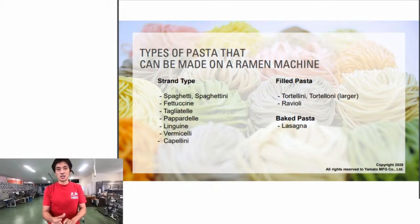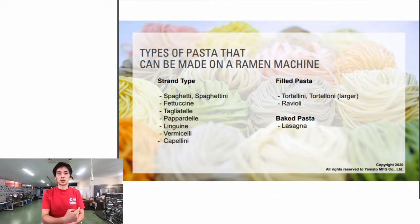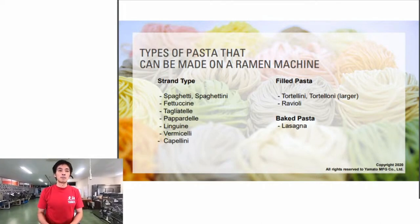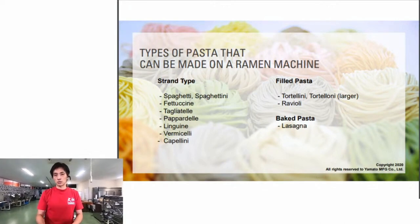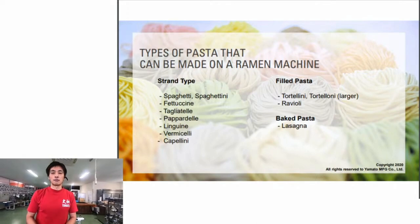Filled pasta is basically sheet-shaped pasta. As we showed in the last class, gyoza skins are made on the ramen machine - so it's a no-brainer. Baked pasta like lasagna is also sheet pasta, just larger than filled pasta.